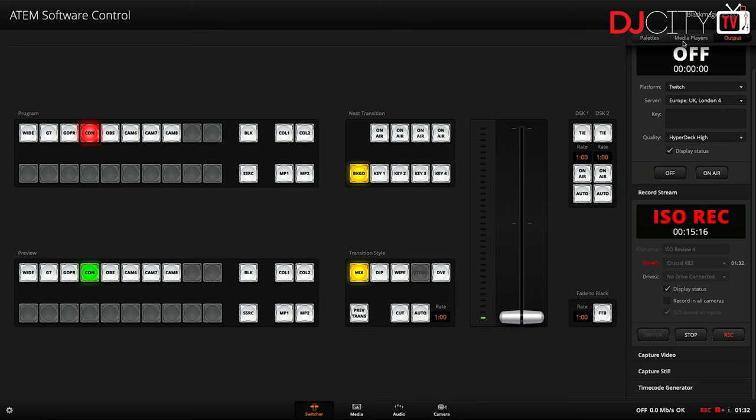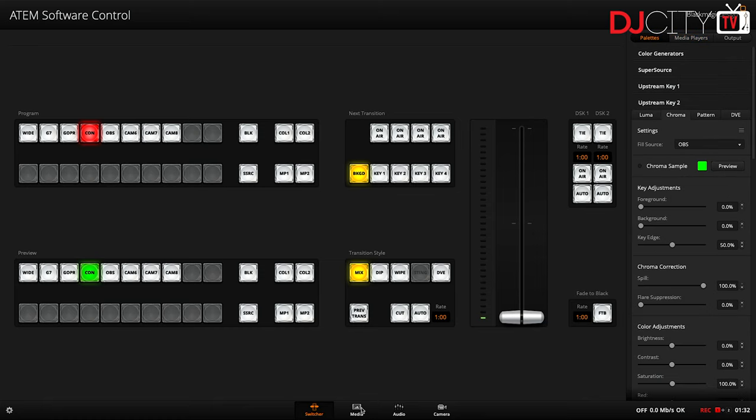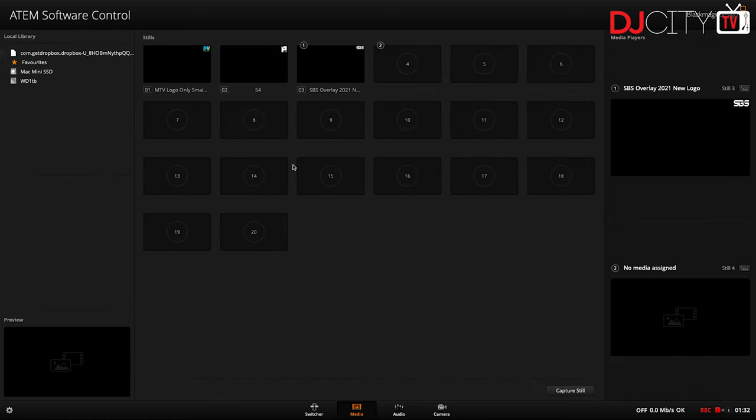Going back to the control software, we then have the media players. In the media pool at the bottom I use these for overlays — I've got different overlays for different shows. Those I have on a downstream key so they come after everything else. If I just turn on downstream key one, that puts my logo in the top right corner — it's just a transparent PNG file with a transparent background. You can't put video files into this, it's just for static images, but you can have loads of stuff stored in there and have different ones available.